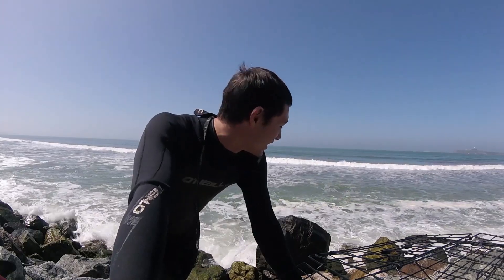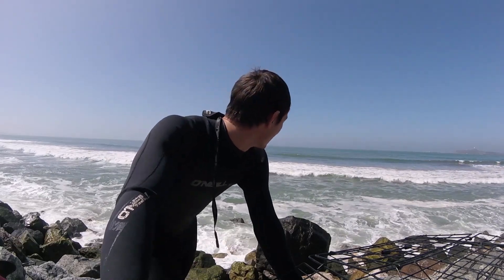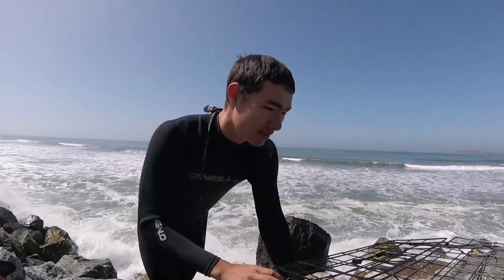A friend of mine has been asking me to go surfing for a long time now, and I've been really hesitant because every time he wants to go surfing, I feel like the good bite is on so I've been fishing instead. Today, I agreed to go surfing under one condition: that I could go drop a crab pot out there while we do the surfing.